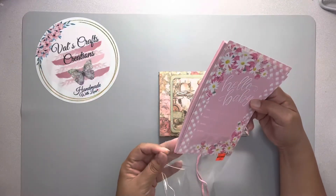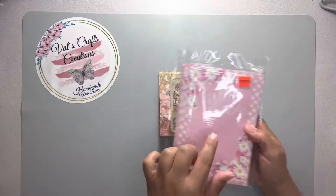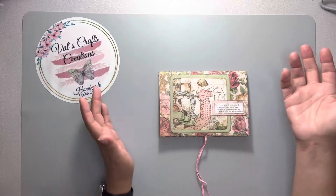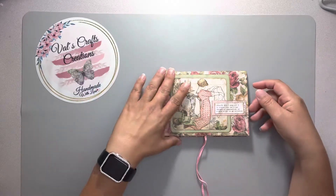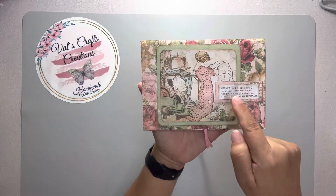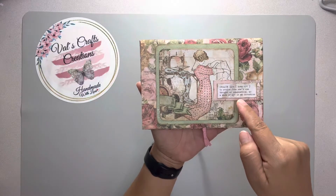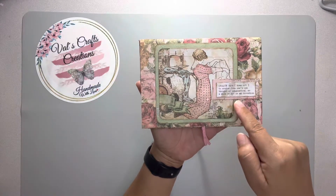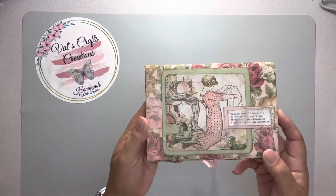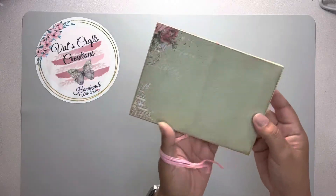I used the invitation cards for a baby shower and for this project I used the invitation cards and dictionary pages to recycle them, plus a paper pad. On the front it says: 'Create — bring to involve from one's own thought or imagination, as a work of art or an invention.'